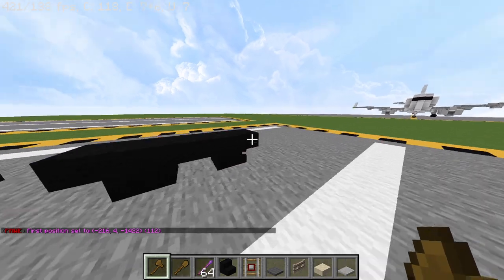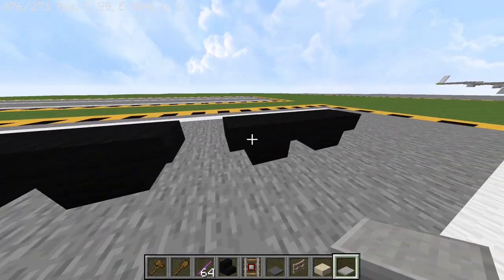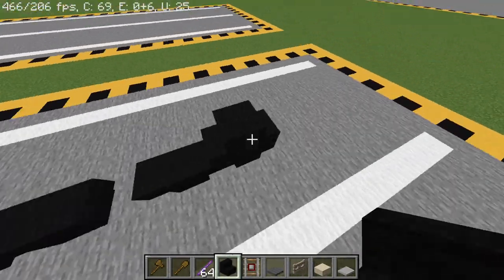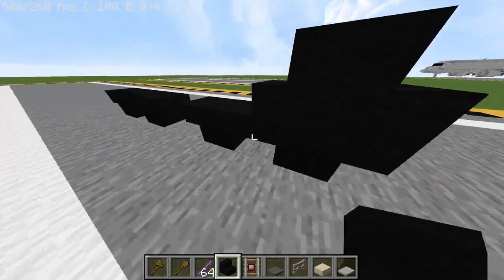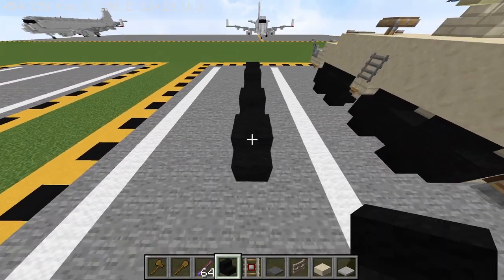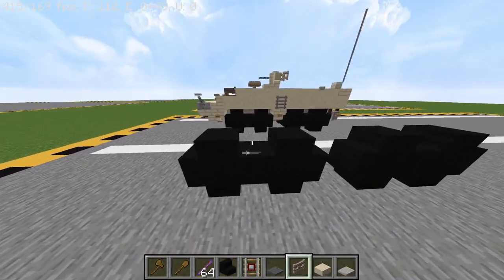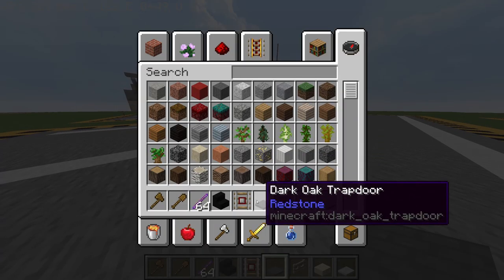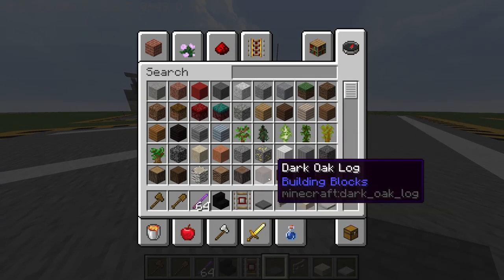You should have this nine block long section in total with one block in the middle, and then to complete the wheels you can place these stairs on the top again but with orientation flipped like so to create the wheels. Then if you come back to the front, take a dark oak trapdoor which has this grey diorite texture in our resource pack.